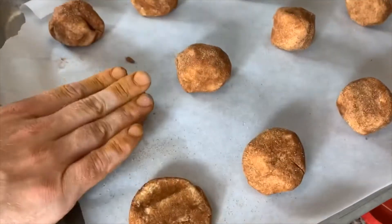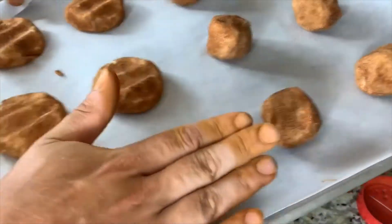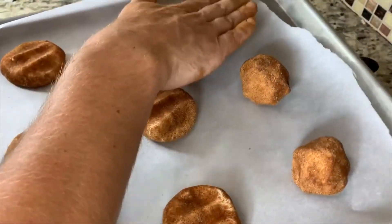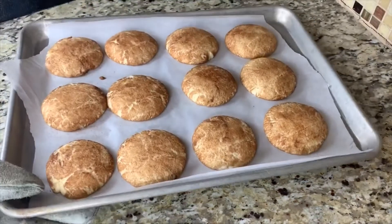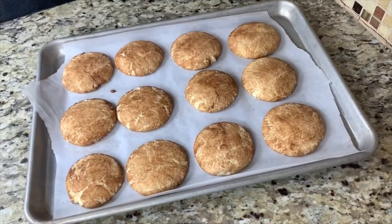Once your cookie sheet is full, gently press down with three fingers on each before baking in a 350 degree oven for 10 minutes. The result — perfect snickerdoodle cookies to impress your whole family.